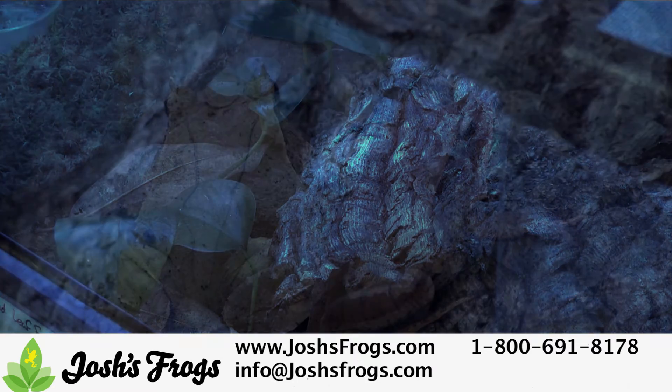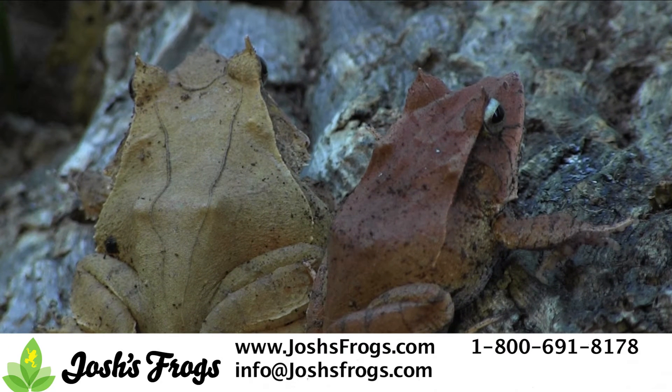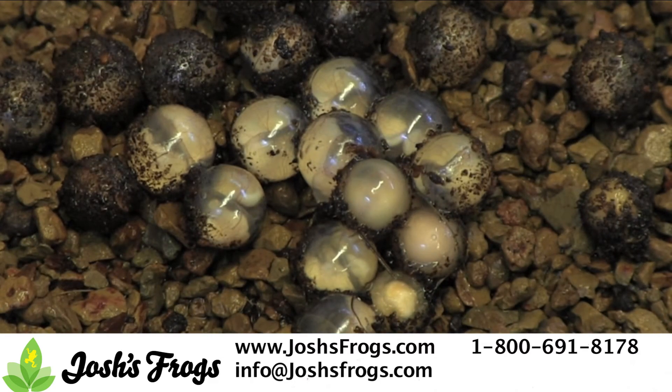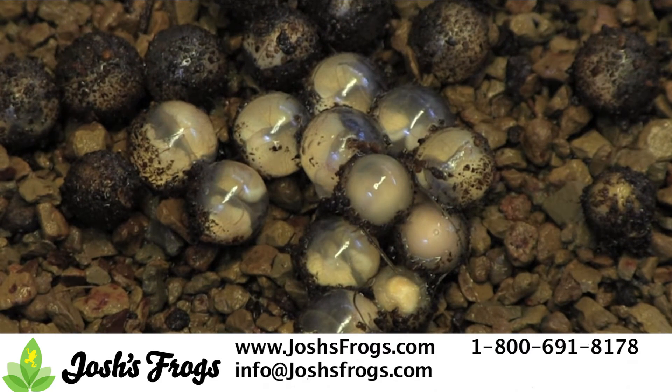At Josh's Frogs, we found that cycling is not necessary and that simply housing a lone male with a female or two is often enough, especially if there are other male sylphs calling in the area. The pair will mate and bury a clutch of 5–60 eggs, about the size of peas, 2–3 inches deep in the soil. The older a female sylph gets, the larger clutch size she lays.